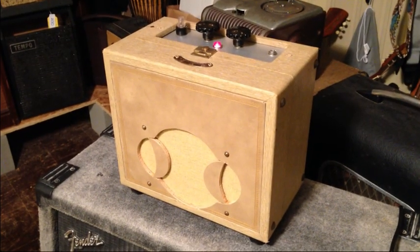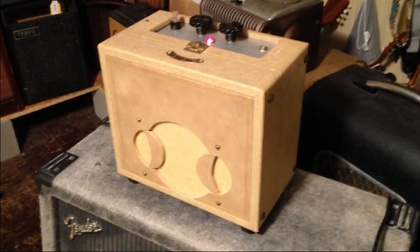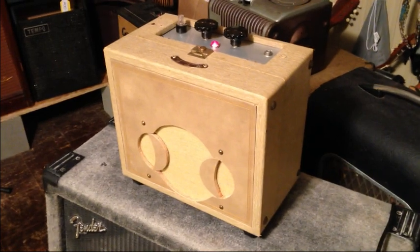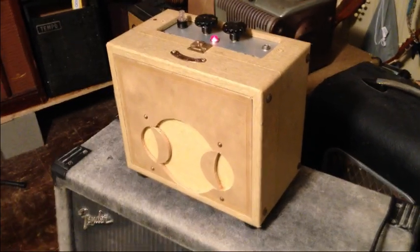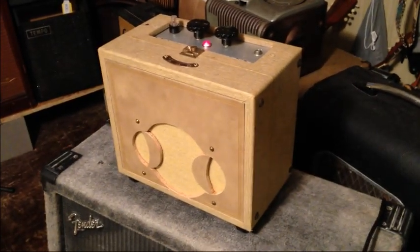That's my 1950s Mitchell record player converted into a 1952 Supro Valco Comet model 1610. Hope you guys have enjoyed this video. If you have, please subscribe to see my other videos in the future — y'all take care.